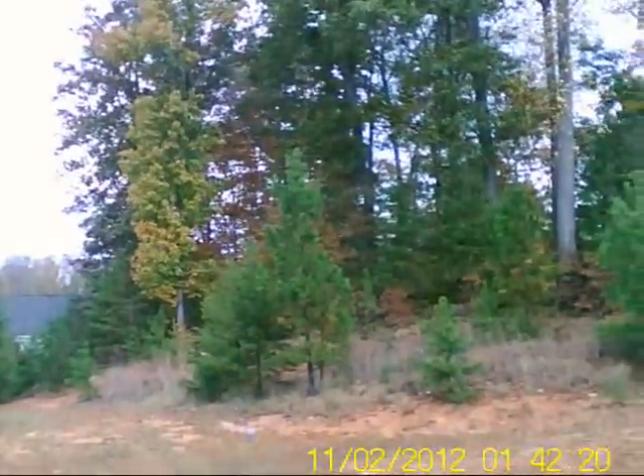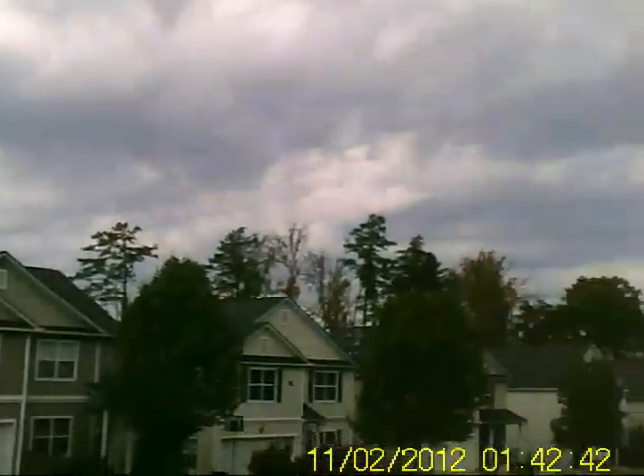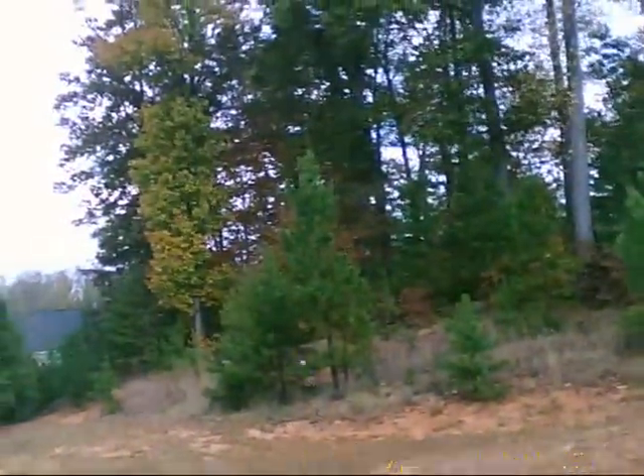It's doing pretty good in this wind. This thing has got some great power.